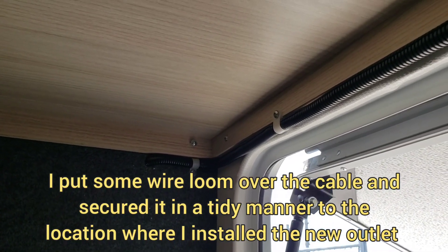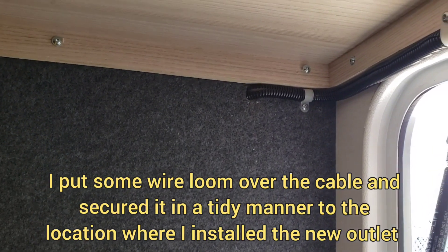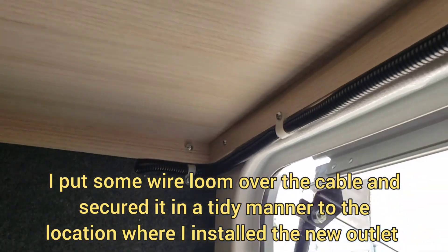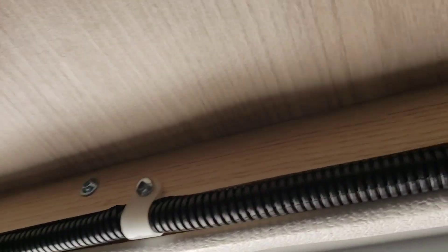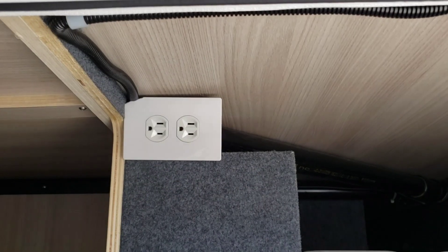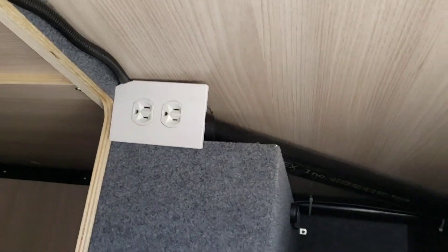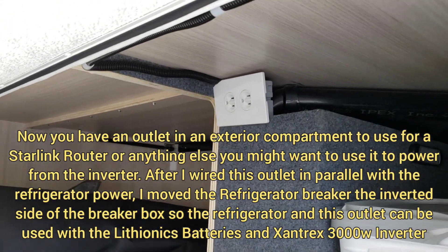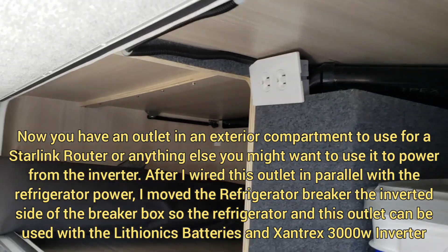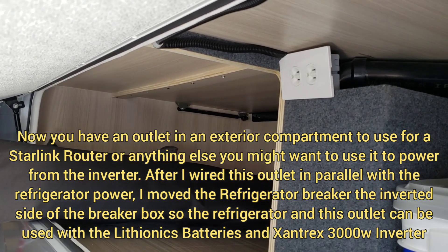Now I have the wire run from the back and along the door of the compartment. All done — turned out very nice. Now they can hook up their Starlink and leave it in this rear compartment.